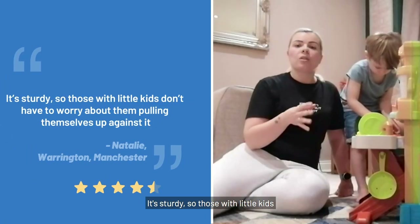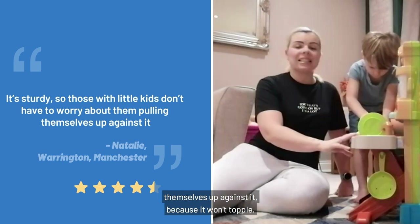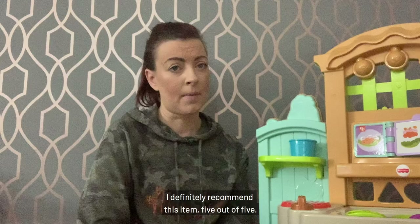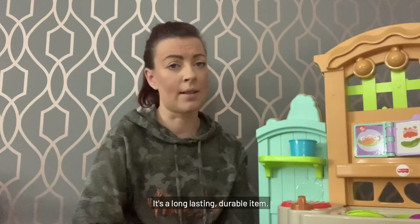It's sturdy, so those with little kids don't have to worry about the children pulling themselves up against it because it won't topple them. I definitely recommend this item — 5 out of 5. It's a long lasting, durable item.